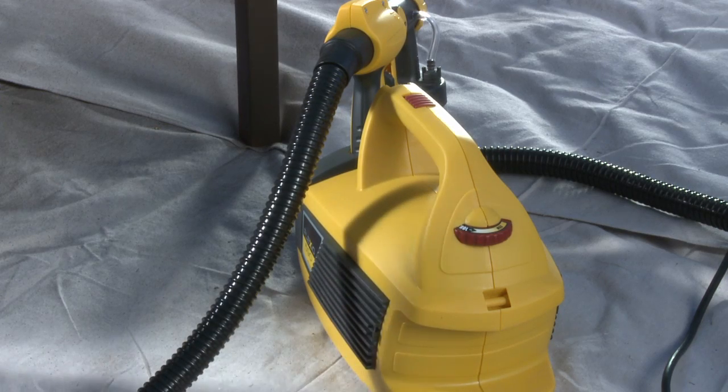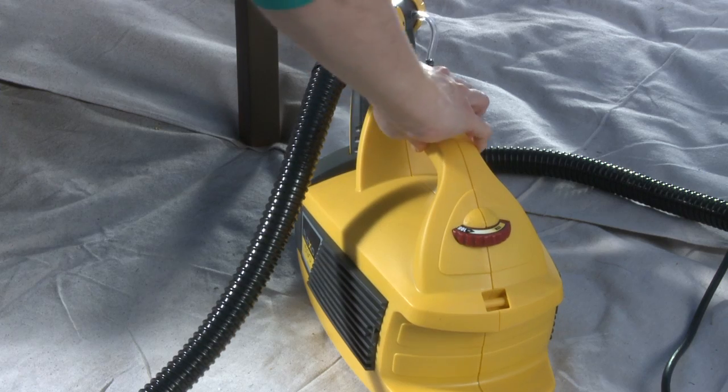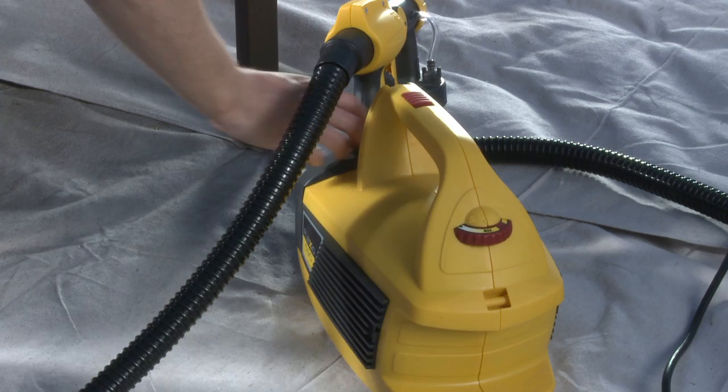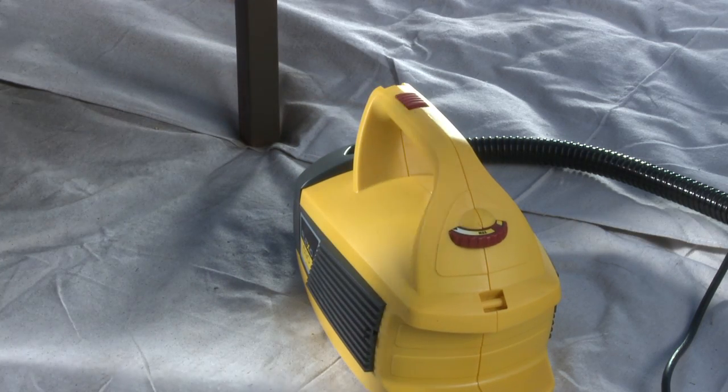The X-Boost turbine provides the power for full coverage with adjustable control and low overspray. The turbine base puts the weight of the turbine on the ground, which makes the sprayer lighter.